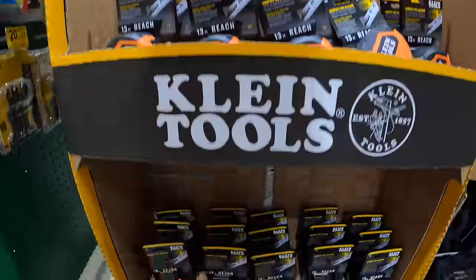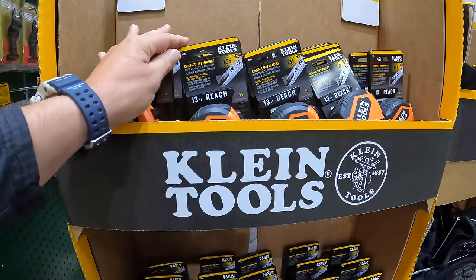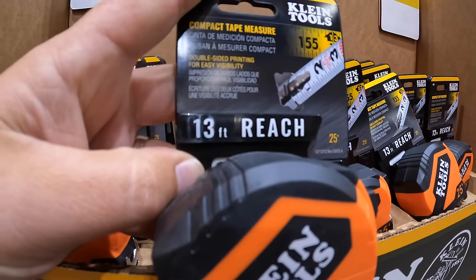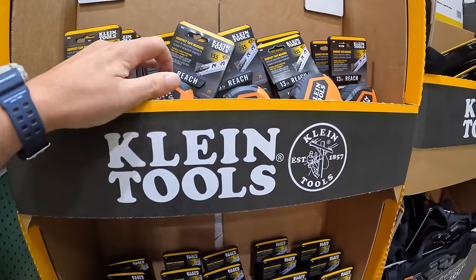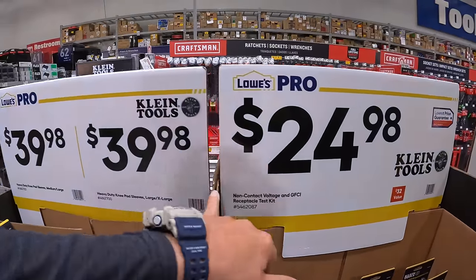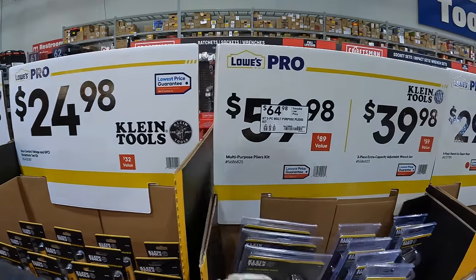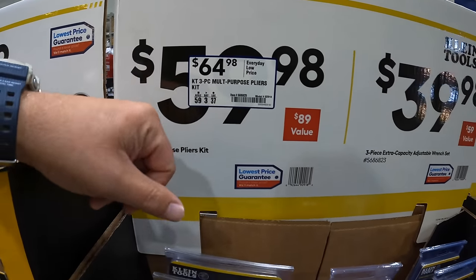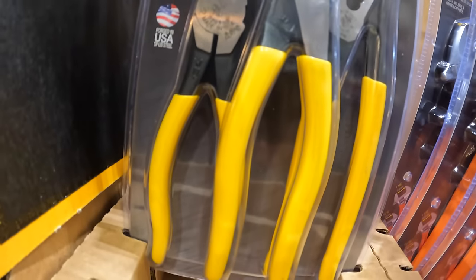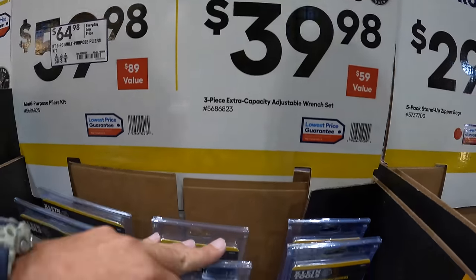That says 13 feet reach, but it is 25 foot — my bad. They have the same knee pads on this side, $24.98 for the non-contact voltage GFCI tester. Additionally, $64.98 for the three-piece multi-purpose pliers, and $39.98 for the three-piece extra capacity adjustable wrench set.